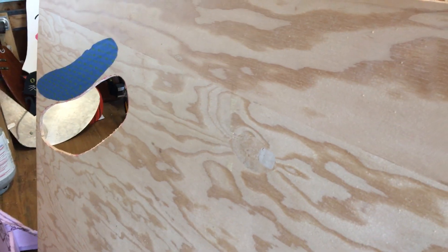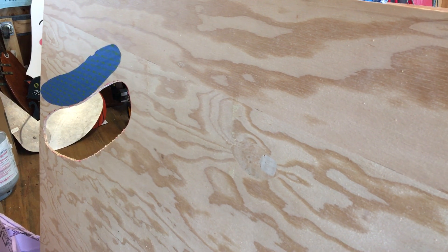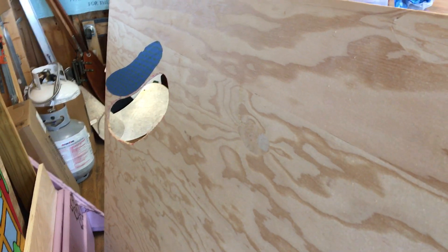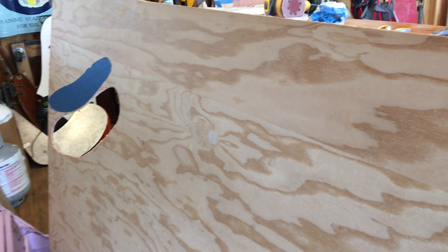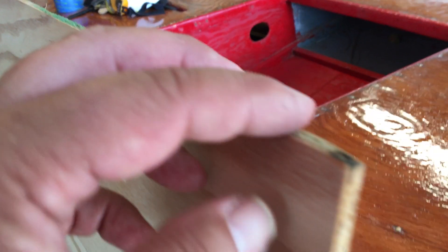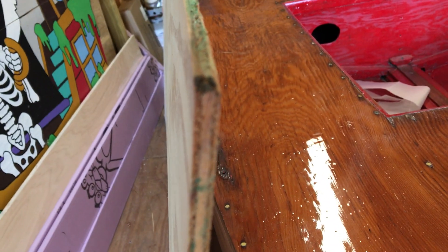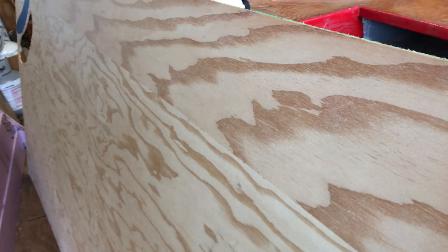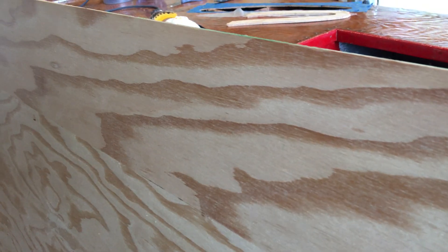Another thing we want to talk about today is this marine grade plywood. This plywood is graded A-B marine — A meaning it's got the best side on one side and B is the not-so-best side on the other. The plywood has to have waterproof glue to hold the plies together. This piece has three plies, and on these inner plies there's not supposed to be any voids bigger than an eighth of an inch, so it shouldn't peel apart. Even if a little water does get in there, there shouldn't be that big a space for water to go.